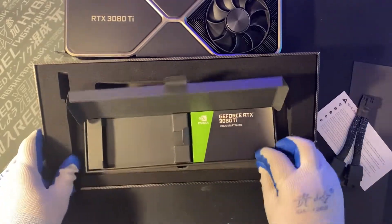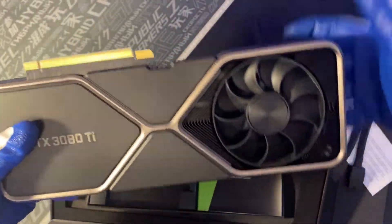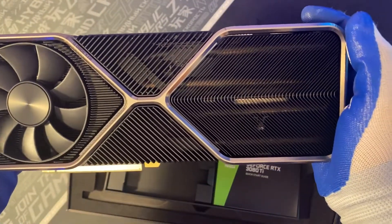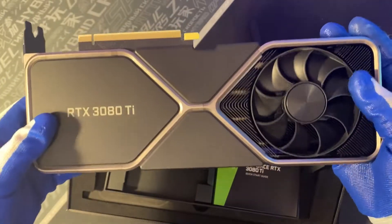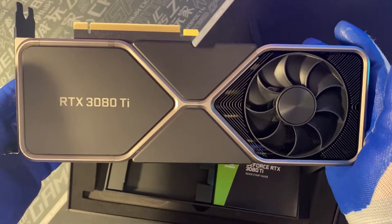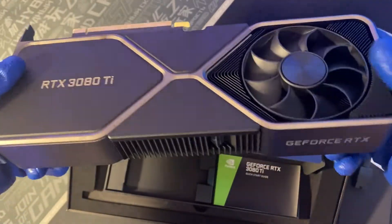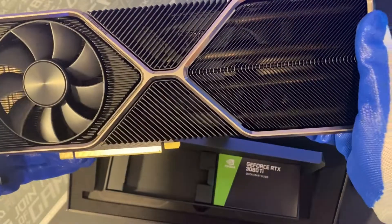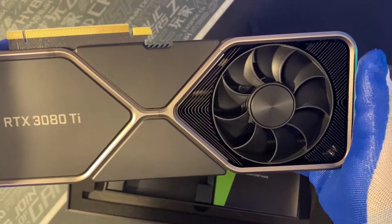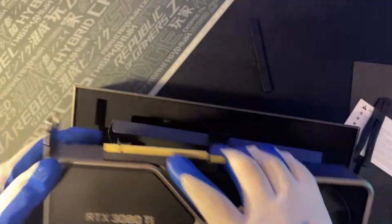Here we go, here's the card. Yeah, really perfect. This is the unboxing — I'm going to post the thermal and performance results for the 3080 Ti later to see how it does versus the others. It's done, really a really good card. Thanks for watching.